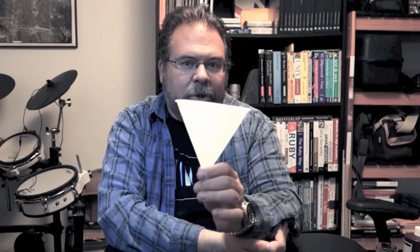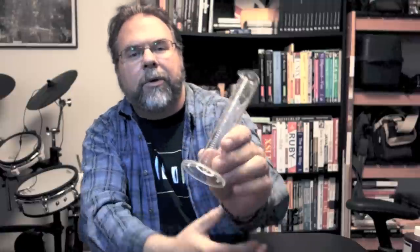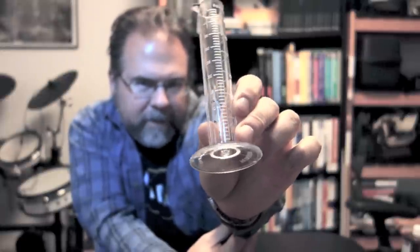A funnel — when you use your fixer you end up pouring it back because you can reuse it, so you want a funnel to put into your fixer bottle when you pour it back in. You can also put a coffee filter in it to filter out any particulates that show up in your reusable chemicals. What I also use a lot is this little graduate to mix my Rodinal. I've got the common measurements I use marked off on it and I use it constantly.